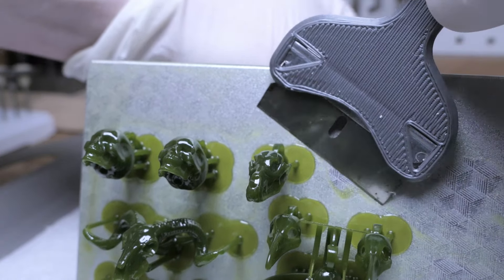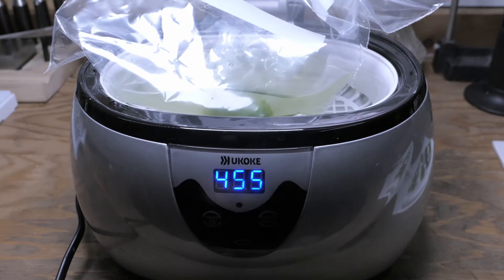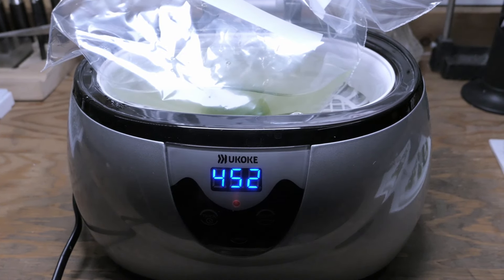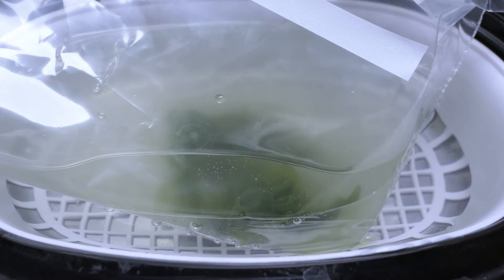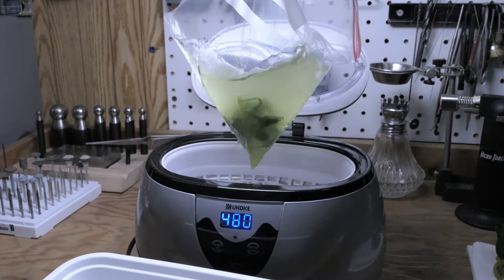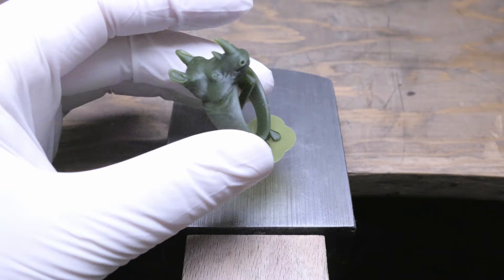The prints came off the build plate pretty easily and they cleaned up really nicely with some simple isopropyl alcohol. To make the cleanup a little quicker and easier, I like to put my prints in a Ziploc bag with some IPA in it, and then put that whole bag in an ultrasonic cleaner with water. I like to do my cleanups this way because it uses a lot less IPA and it's also not contaminating my ultrasonic vat every single time.